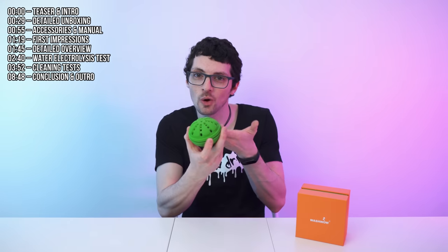A portable washing machine — like what? Got the new drip from WashWow. This is the W1 Laundry Ball in green. If you're interested already, check out the product links in the description. I will list and link the best deals for you. Now let's check it out.